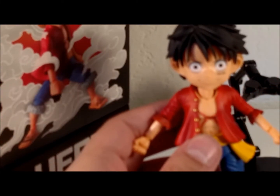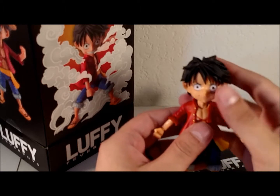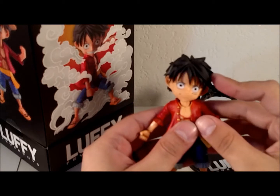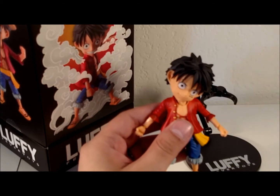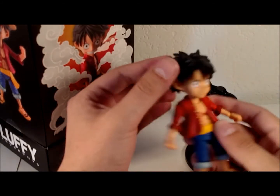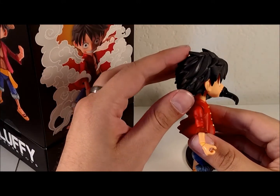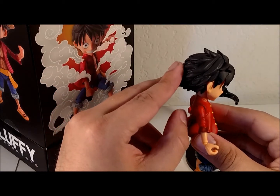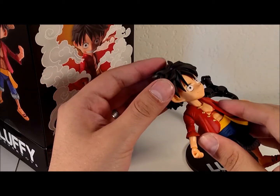Articulation on Luffy is going to be closer to one of your variable action heroes kind of styles. The head can rotate extensively — far to the point that it's not really practical. Forward and backward is on a soft ratchet, so once you get it into the position you like, he will hold it. And of course, full 360.